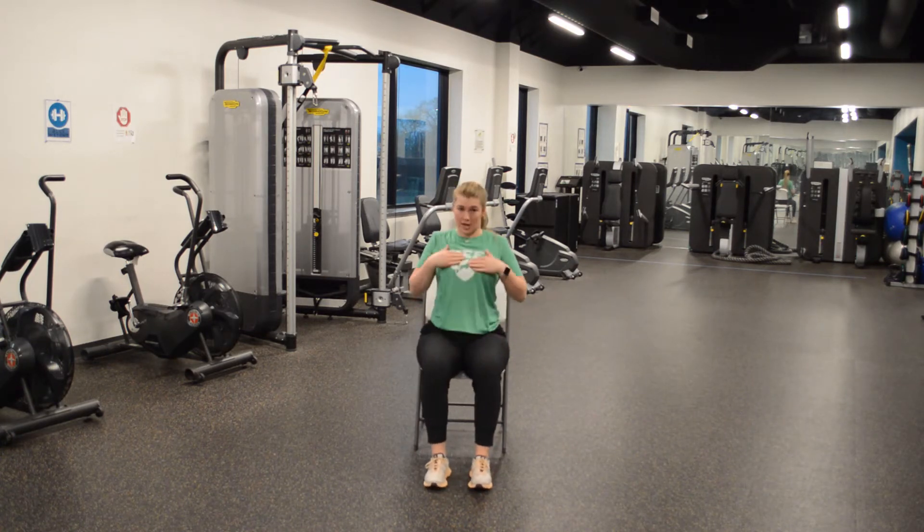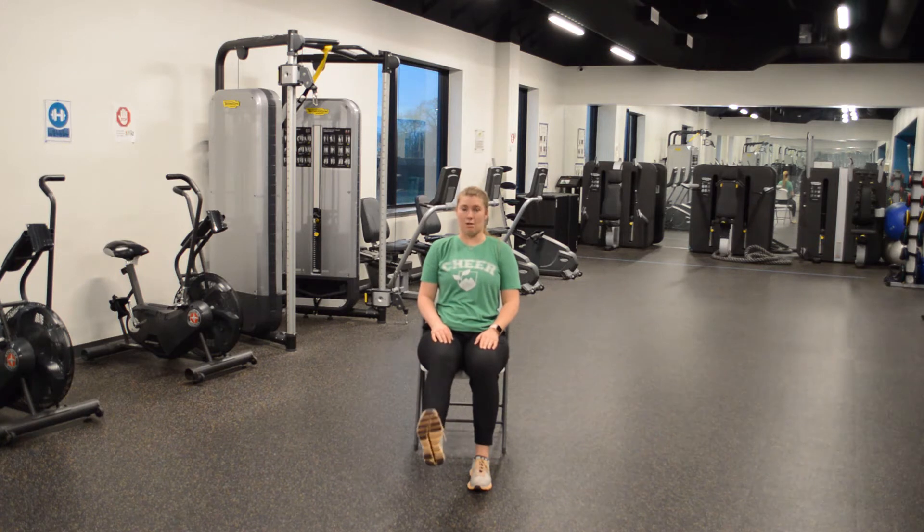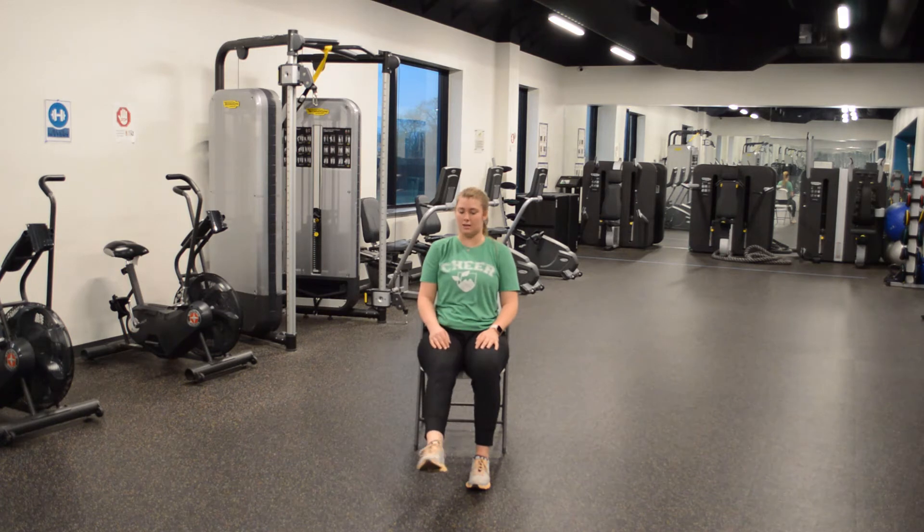Easy peasy — chest up nice and high, shoulders rolled back. Lift it up, make a circle with that ankle. We have 12 seconds. Let's do it: 1, 2, 3, 4, 5, 6 — halfway — 7, 8, 9, 10, 11, and 12.